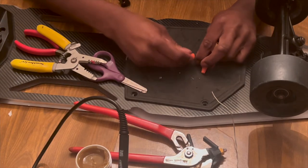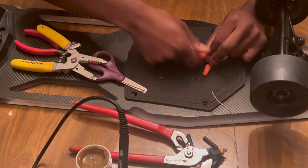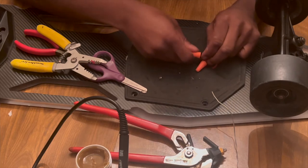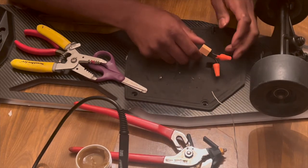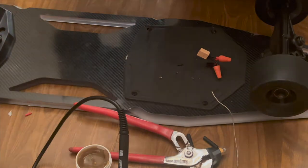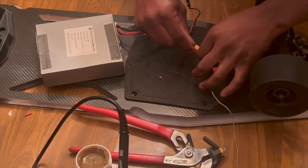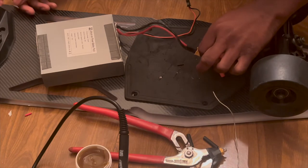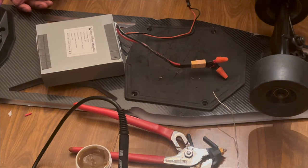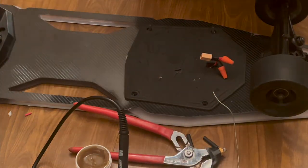This wiring is sketchy and dangerous, but we'll see what it does. Here we go... It works! I think — it wasn't my remote, but it came on! I didn't blow anything up, it worked!